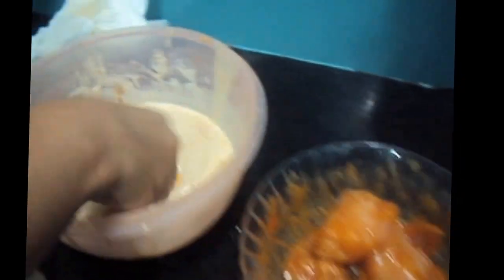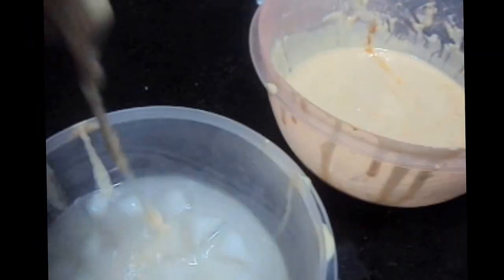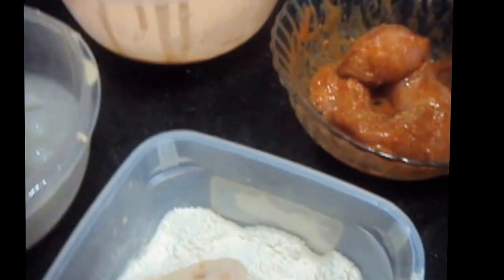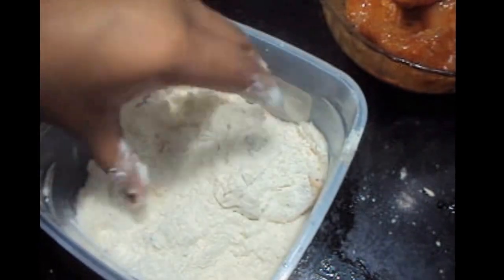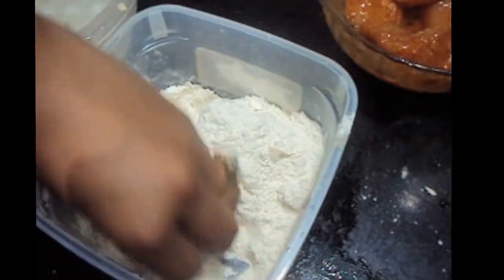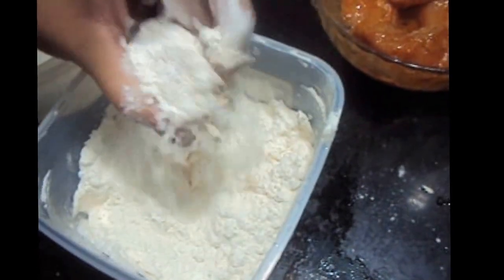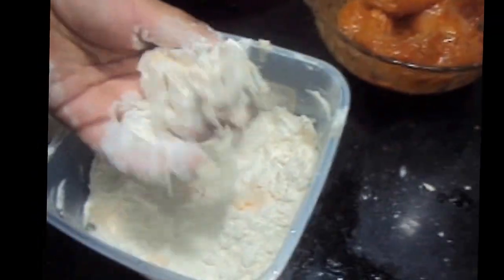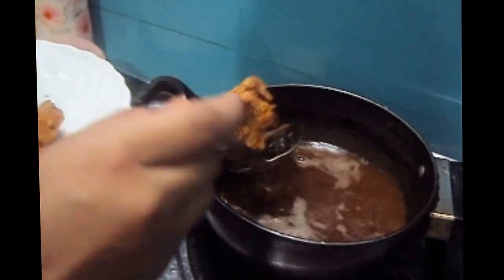Now we'll dip the chicken in our batter mixture, then in ice-cold water. We'll cover it with maida or all-purpose flour, dust out the excess, and then remove our chicken out of the oil.